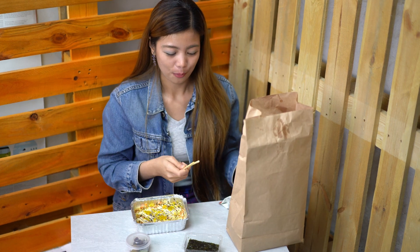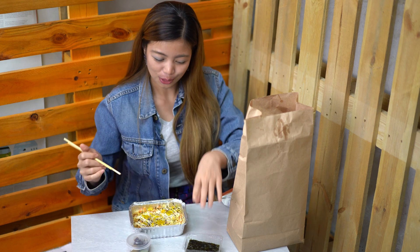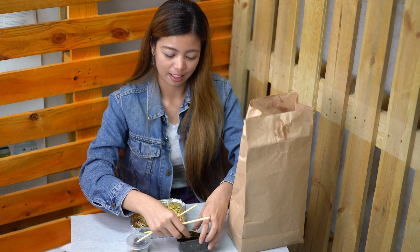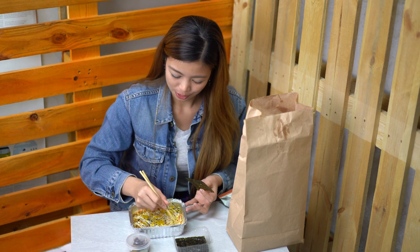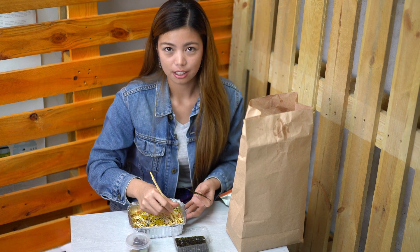Here's the chopstick. I'm a fan of Korean and Japanese dramas, but I don't like using chopsticks. But I'll try my best for you guys. So let's get some nori, and then let's get some baked sushi. What's so nice about this baked sushi is that it's not raw — it's baked.